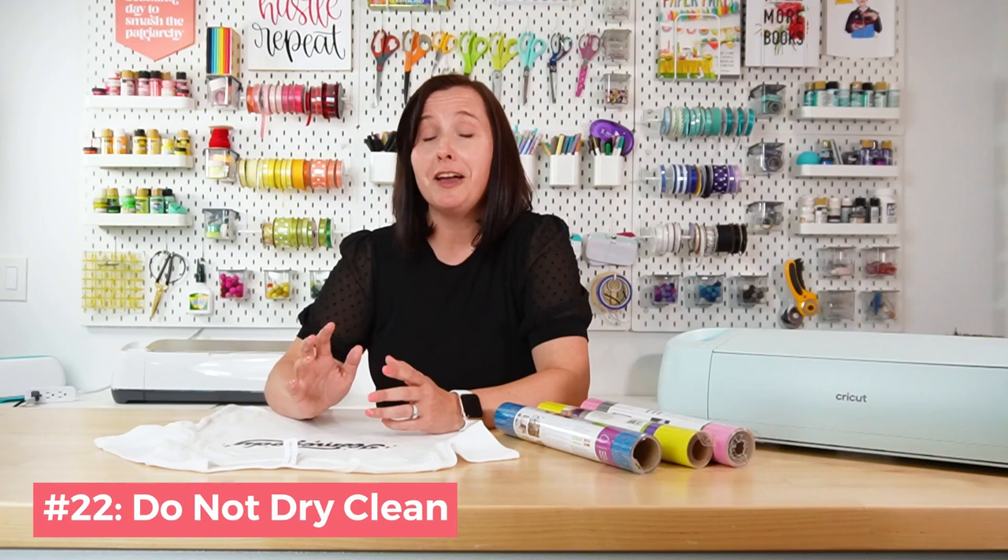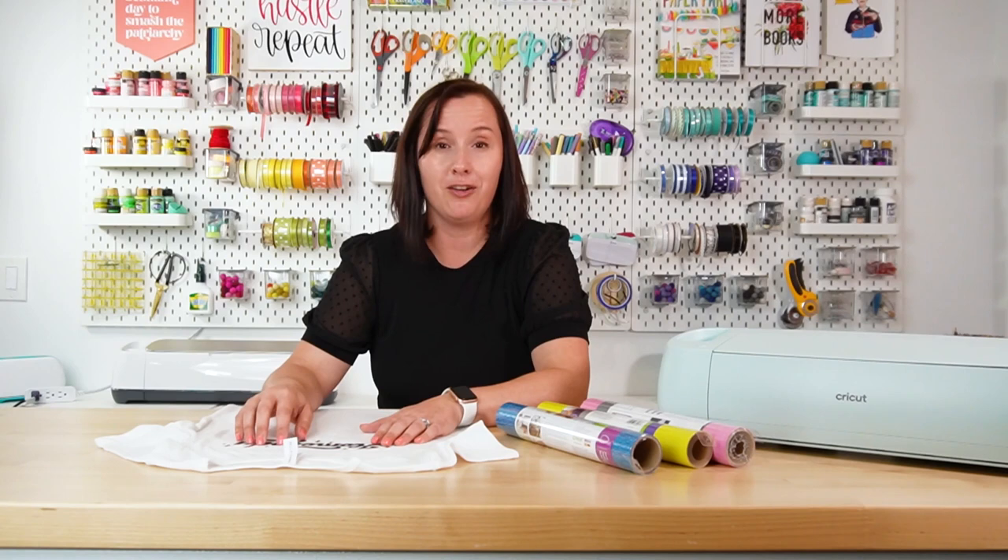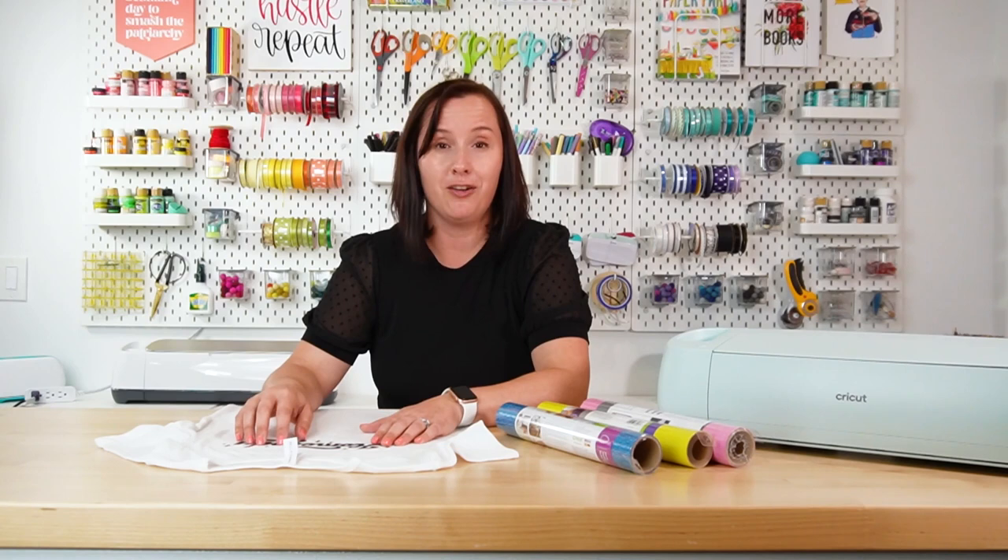Tip twenty-two: don't dry clean. Projects made with iron-on vinyl are designed to be washed in your home washer, and the dry cleaning process is not good for iron-on vinyl. So that was 22 tips to help your iron-on stick better and last longer. If you have your own tips or questions, leave them in the comments. If you found this video helpful, give it a like, subscribe for more weekly content, and I'll see you next week.